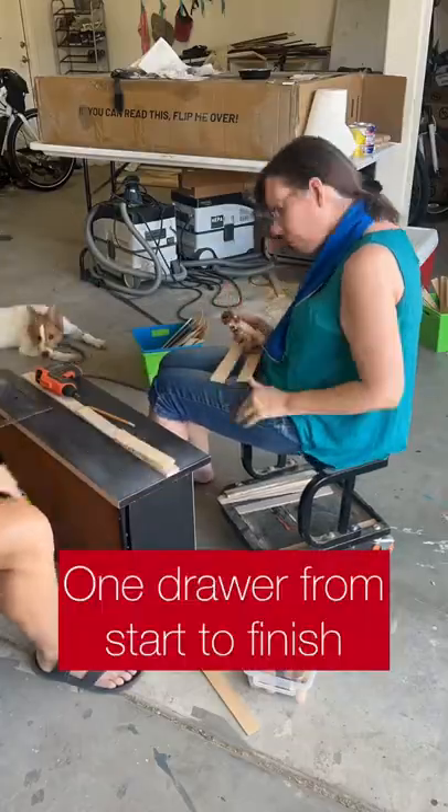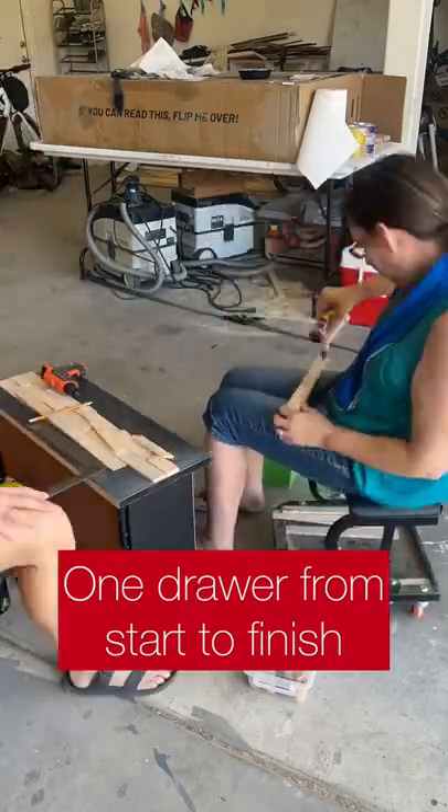For each row, you're going to want to go in different directions to get that cool basket weave effect.